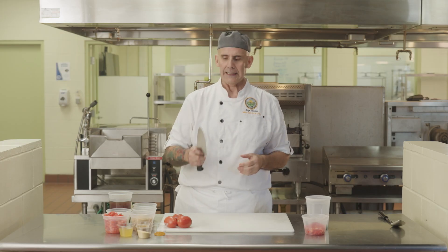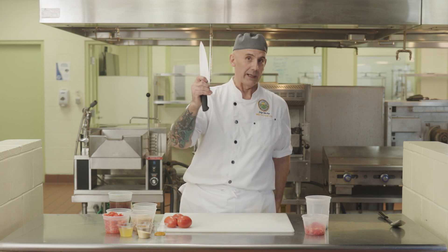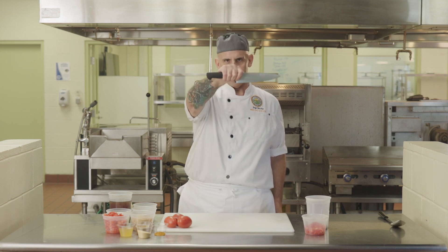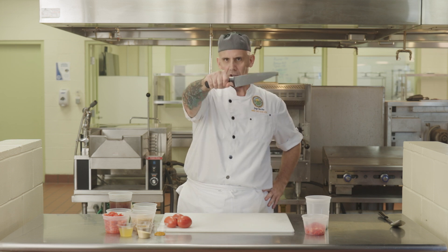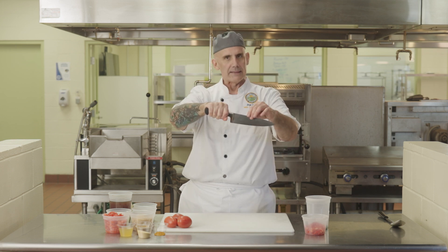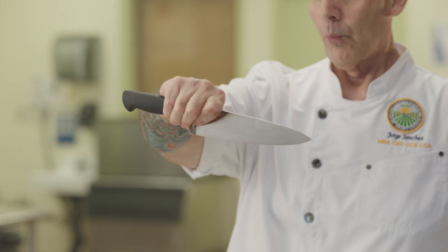Using a knife properly is a two-handed event. I have my right hand — I'm a right-handed cook. I hold my knife right here, kind of in the center. Now it might seem like the handle is what you should hold, but that's not true. It's more of the center of gravity of the knife, right here.